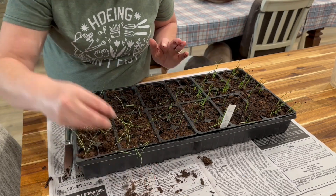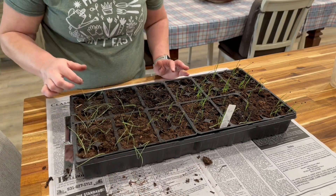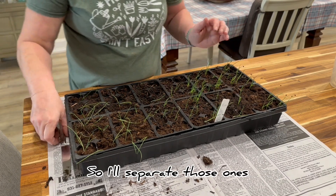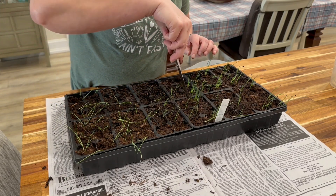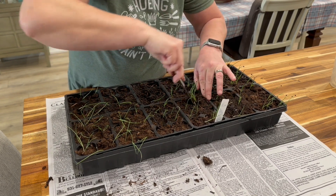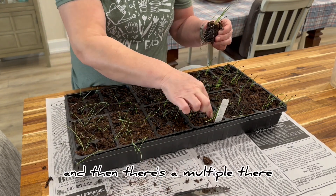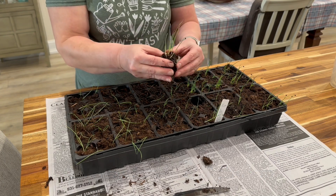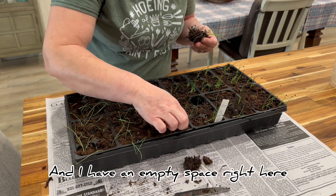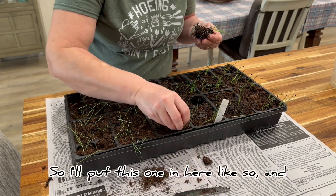I'll take that one out — it's not very healthy. So the rest of these: here's a cell that has too many, and this is a cell that has too many, so I'll separate those ones. It's weird how they all end up in one cell. And then I've got one just starting there, and then there's a multiple there, so I'll separate these very carefully. I have an empty space right here, so I'll put this one in here.